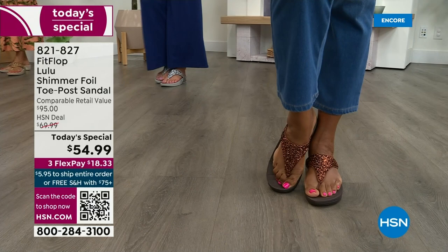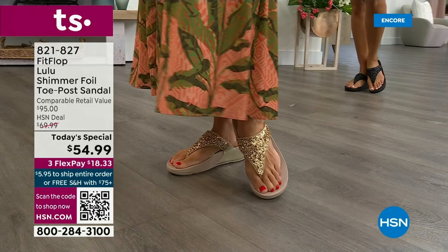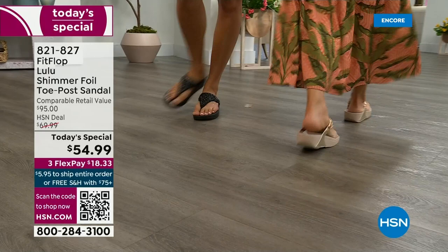And this style is exclusive to HSN — you can't get it anywhere else. When you do find FitFlops, look at the comparable retail: $95. And that's very average for this brand.